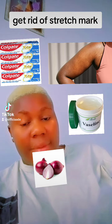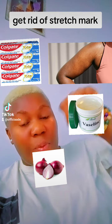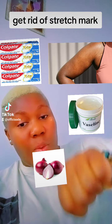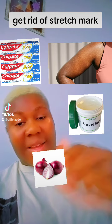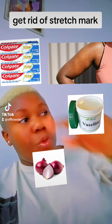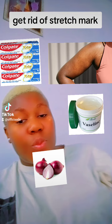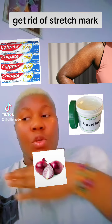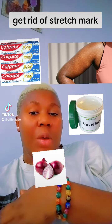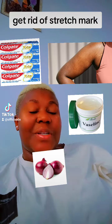After blending it, pour it in a container. Then you put your Colgate — press it inside. Press your Colgate McLean inside. You can press like one spoon inside. You are the one that is preparing it, so press some inside. Then use one spoon to take your Vaseline — two spoons or one spoon. Mix everything together. You apply it in that particular place that you have stretch marks, before you take your shower. You apply it also before you go to bed. Rub it on all places that you have your stretch marks.